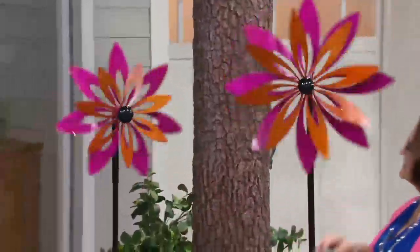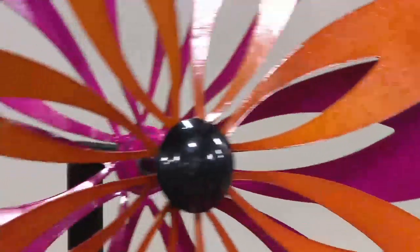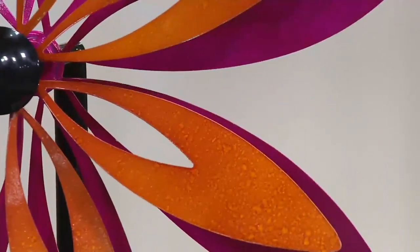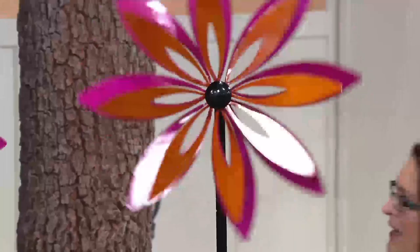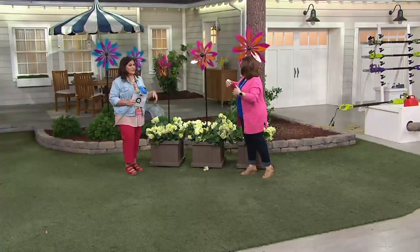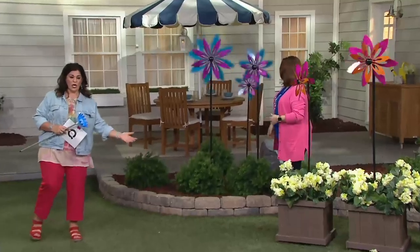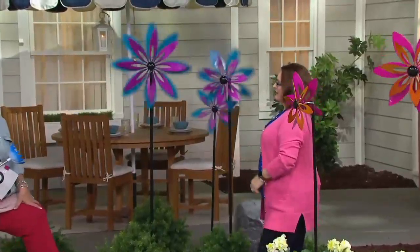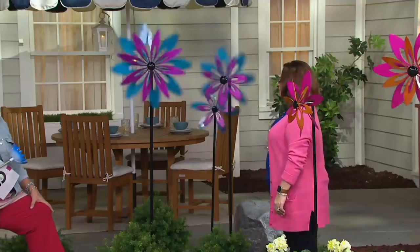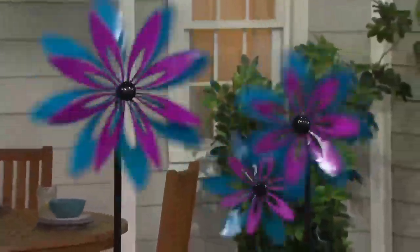Let me stop the big one for just a second so you can see the finish on this — it's also new this year. We have a beautiful speckled finish on the orange and also on the pink, as well as the blue and the purple. It gives it a nice dimension so it looks like daisies spinning around in the wind. When we look at something that's spinning like this, it's really a calming effect — kind of like when you see the ocean waves. Imagine you're sitting in your hammock rockers with these just tumbling through with color and beauty and movement. This is relaxing.